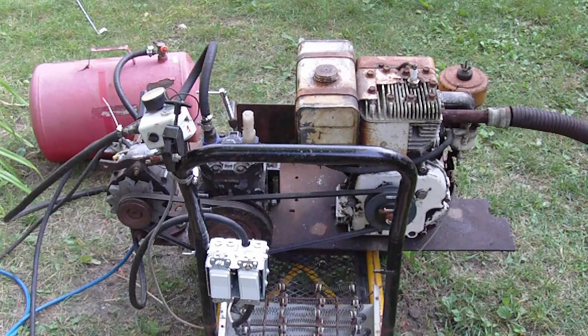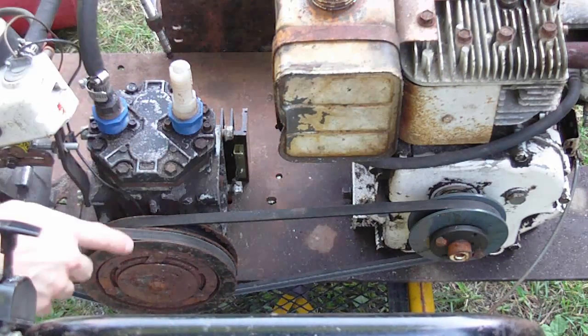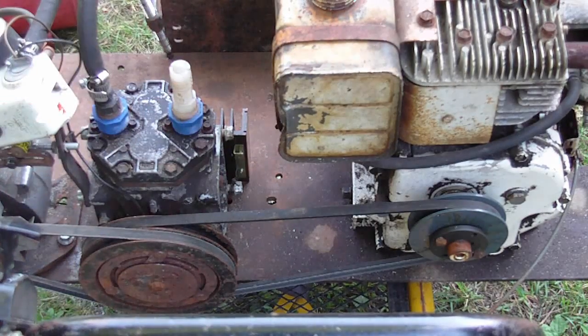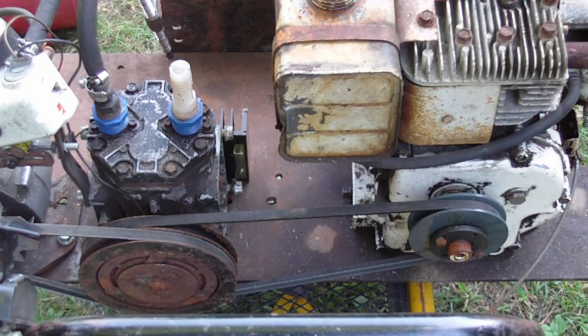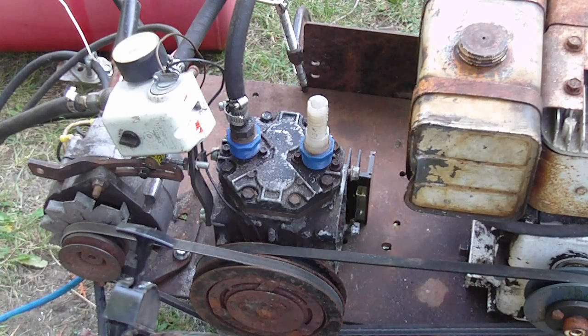The alternator is a GM early 70s unit — it does not have a built-in regulator, so I can use it for arc welding or running power tools. This setup works perfectly because I'm using the air compressor's pulley, which is larger than the drive pulley on the engine. I've increased the ratio so I can spin the alternator up to higher RPMs — you want to get about 3,500 RPMs on the alternator.